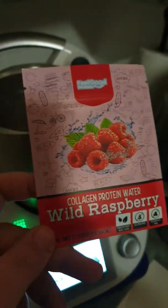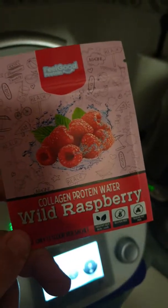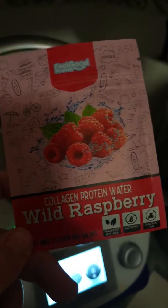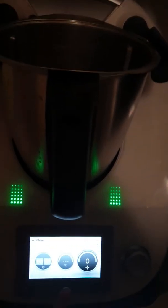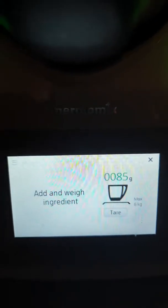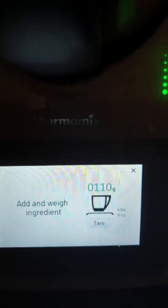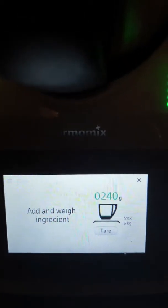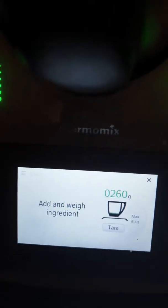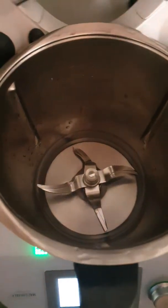Sorry about the really crappy lighting. It says you need a little metal ball to mix it — I don't have one, so I'm just going to use my Thermomix. I'll weigh in about 250 to 260 milliliters of water — one gram of water is effectively one milliliter. That'll do, barely over the blades.